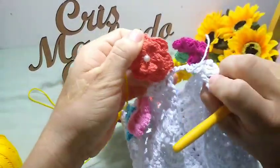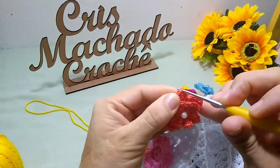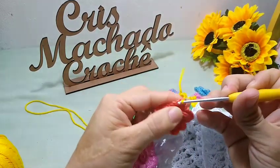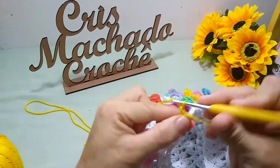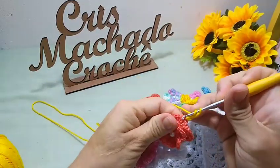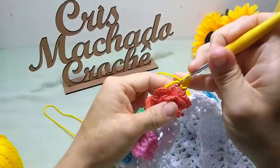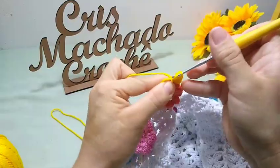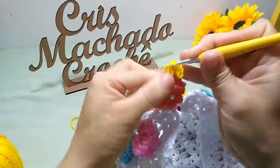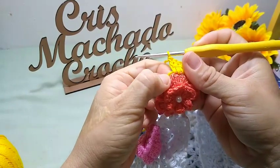Eu vou vir aqui na primeira florzinha. No caso, essa daqui foi a última. Vou pular o primeiro ponto alto e vou inserir aqui no segundo a minha agulha. E vou puxar a minha laçada. Agora eu vou fazer uma, duas, três correntinhas pra dar altura de um ponto alto. E agora, aqui, eu vou fazer no próximo ponto um ponto alto. No próximo ponto da nossa pétala, outro ponto alto. Você tá trabalhando agora no ponto da pétala, tá bom? E no próximo, outro ponto alto. Fiquei no total de quatro pontos altos, pulando o primeiro ponto alto e o último da pétala.